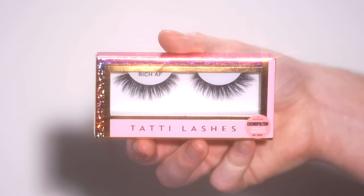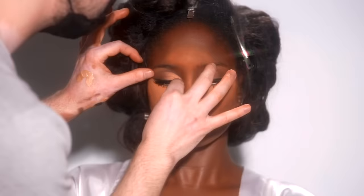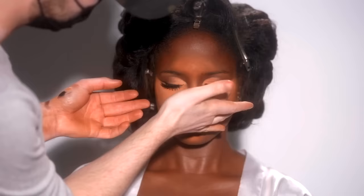The lashes I'm using today are the style Rich AF from Tati Lashes, and I'm popping these right on. I think this style is perfect for this look — they're still dramatic and glam, but they don't overpower the look. They complement our eye shape and the eye makeup we've created.